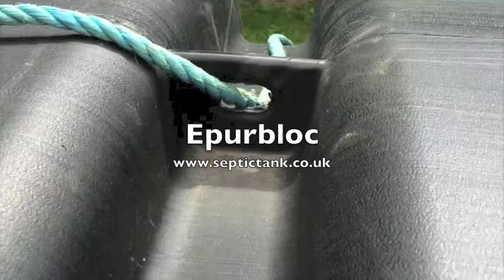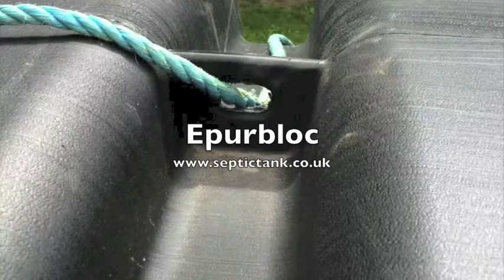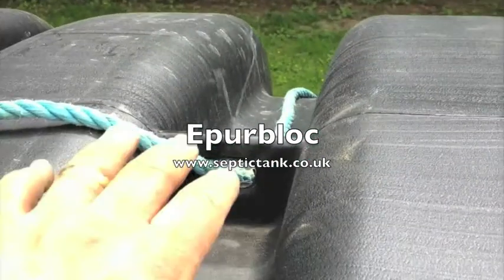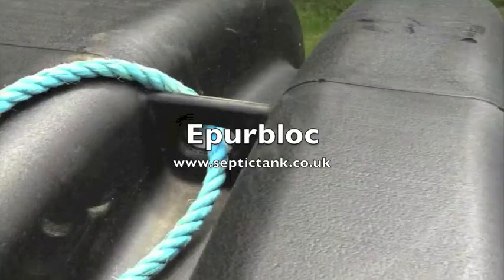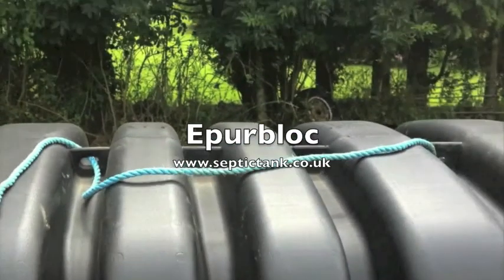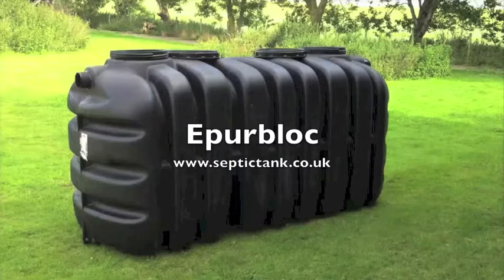If you need to carry the tank, the tanks are light enough as they are. They come with these eye holes which are very strong — in this instance we've used rope, but you can use chain to lift the tank. As I said, they're light enough so two men can lift them into place. So that's the EP Block.